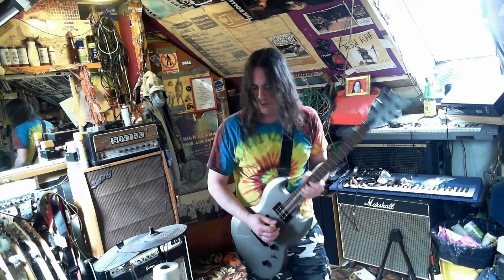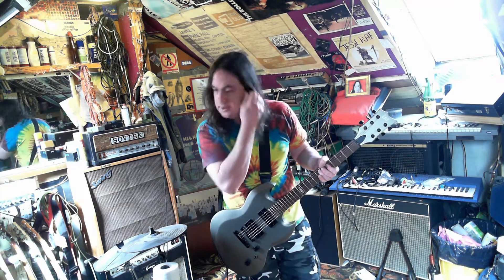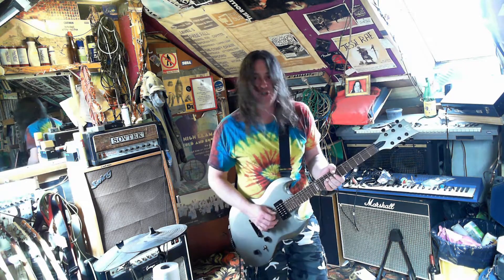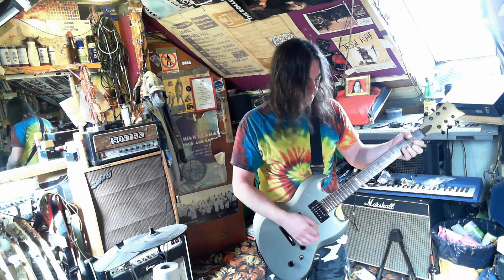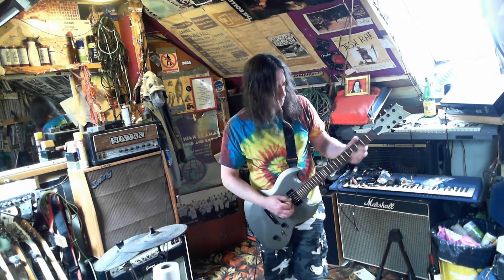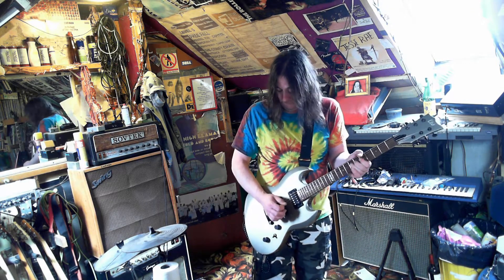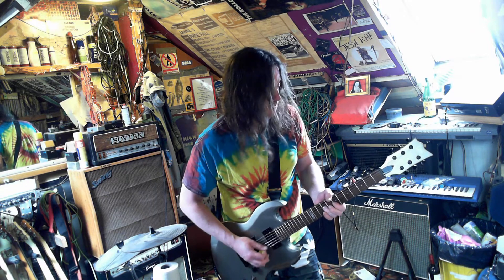A phase switch in there would be quite nice — give it a bit more sparkle. Well, forget I said it was a heavy metal guitar. I don't know, I think maybe it's just the look that's making me think that. It's good clean — it's really good clean.